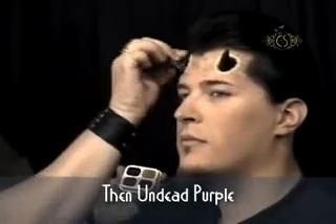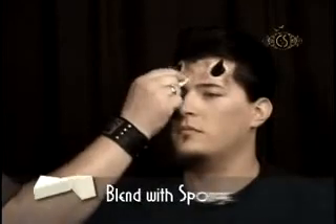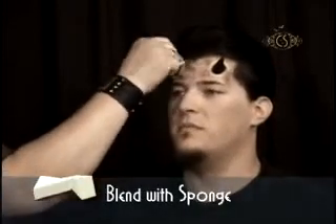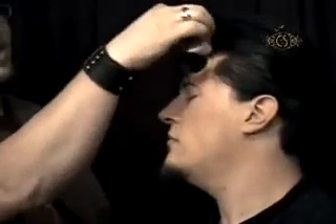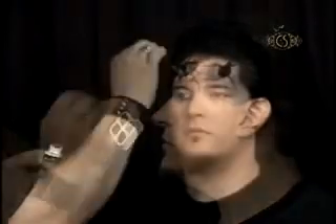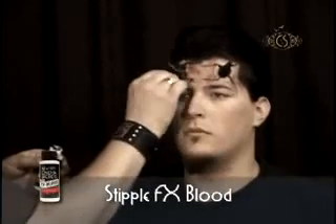I then continue by using the Undead Purple Makeup as an accent color. With the use of a white blending sponge, I lightly buff the colors together. With the aid of a small brush or cotton swab and the Cinema Secrets Undead Purple Makeup, I draw jagged lines on the skin that will later look like torn flesh.